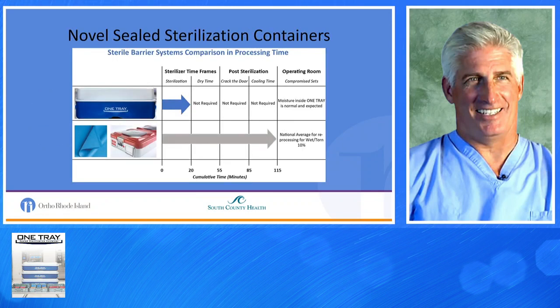The novel sterilization container is one tray. It's a steam sterilization system with an ultrafiltration system. Sterilization time is approximately 20 minutes. There is no dry time, there is no cooling time, and it returns to the operating room usually about 25 to 30 minutes. They expect moisture to be in the tray, and that moisture is sterile. Traditional blue-wrap sterilization cumulative time is approximately an hour to an hour and a half before it returns to the OR.